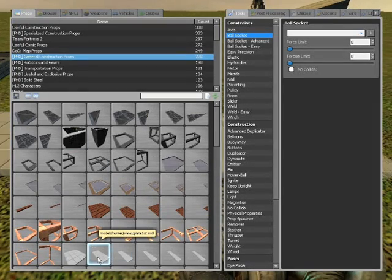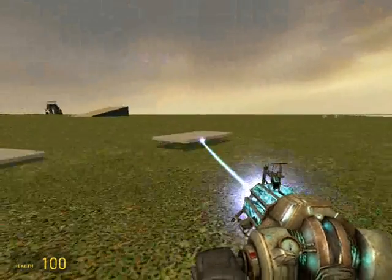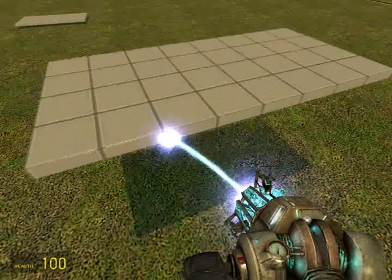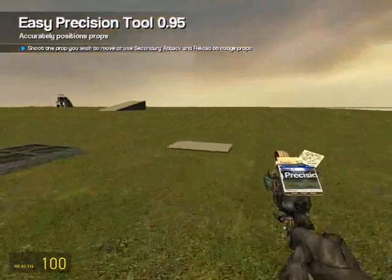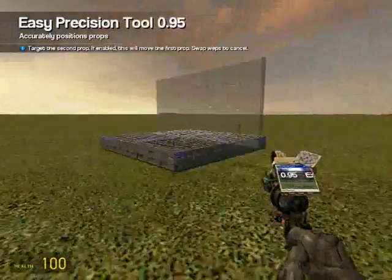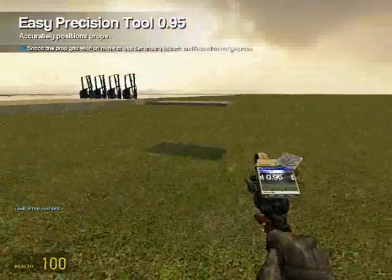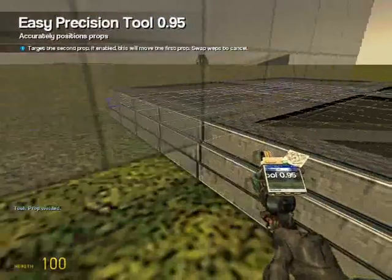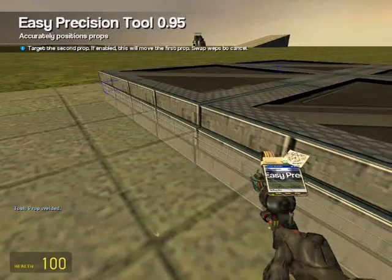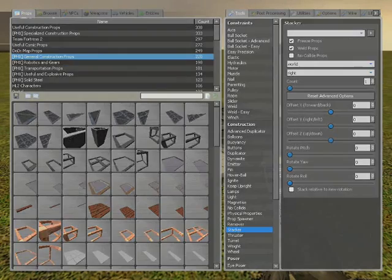Get two 1x2 plates on the plastic plates. Freeze them off in the air. Then we're going to go to Easy Precision, Weld. We're going to want to weld those two there to the middle, so you've got this kind of wing thing. We're going to go to the middle of that prop as well, and stack: all zero, freeze, weld on world and right.